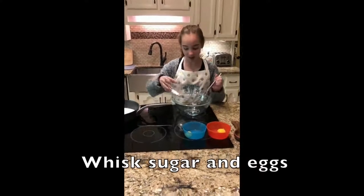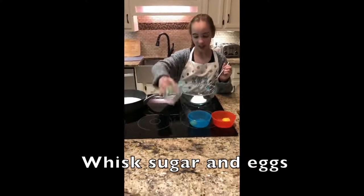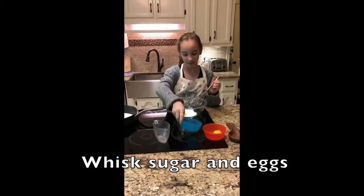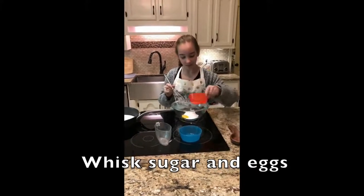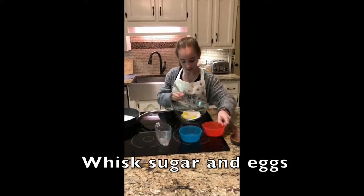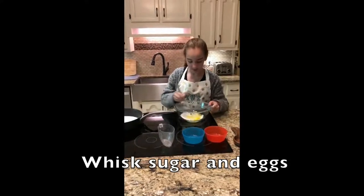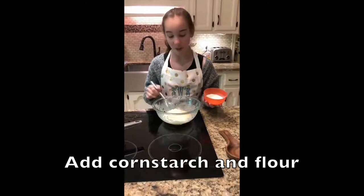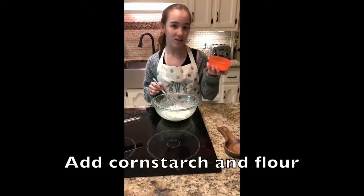While the milk is heating, we're going to whisk together the sugar and eggs. We whisk the egg mixture until it's pale and thick, and now we're adding the cornstarch and flour.